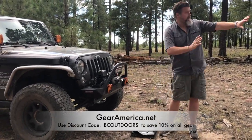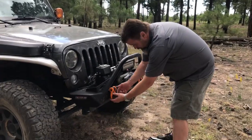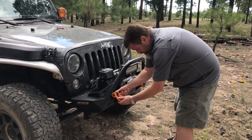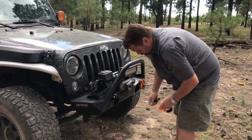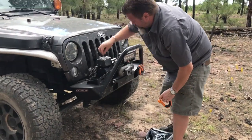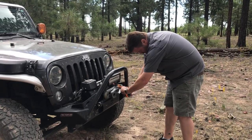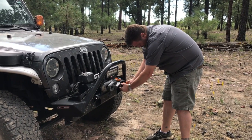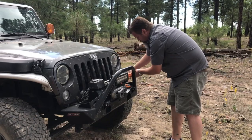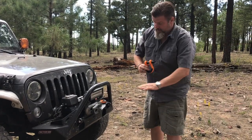We've got our winch and good anchor points in the trees over here, so let's take a look at how you set up a single winch line pull. The first thing I'm going to do is take these shackles off the front of the Jeep — because this is going to be one of our main attachment points. The shackles are our connector point between our tree saver and our winch line.